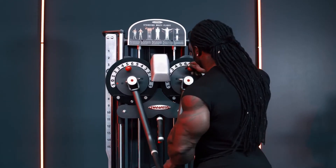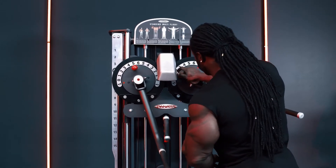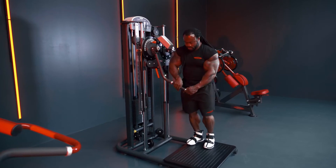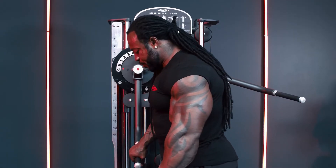This was the side raises — if you bring this a little bit out, bring your arms a little bit lighter, and then we can do the front raises.